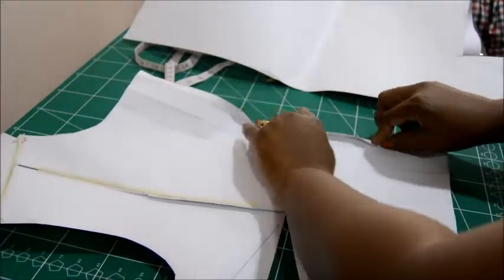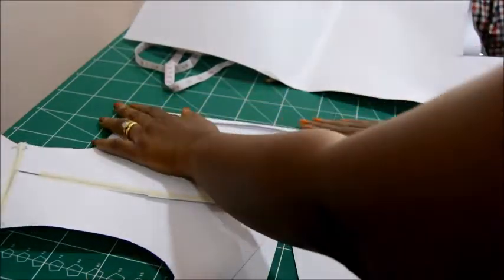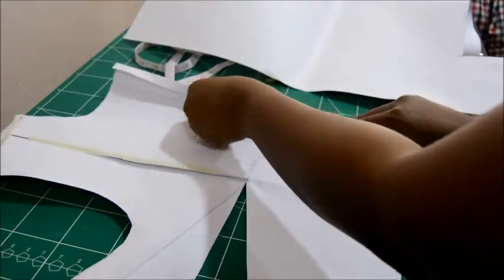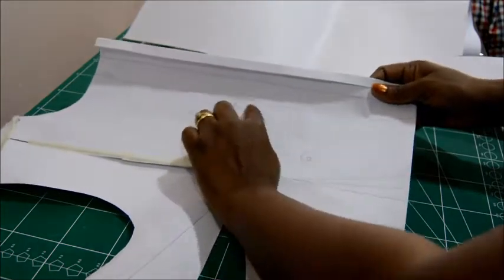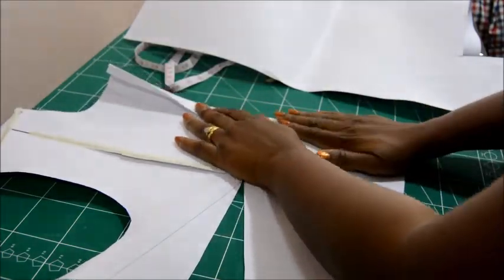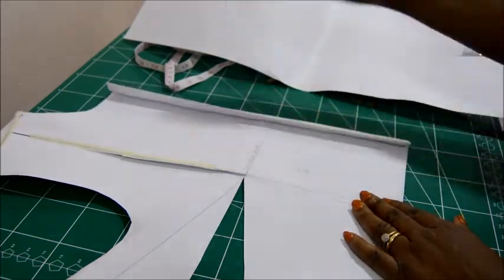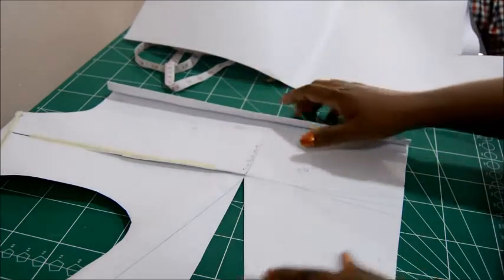Fold away the half inch first to tidy up the edge, then fold on this line making the second fold, and let it come right back to your center front line. This makes provision for our button stand and wrap. This is half of the body, so you need to make the same provision for the other side, so that you have one side for the button hole and the other to place the button.